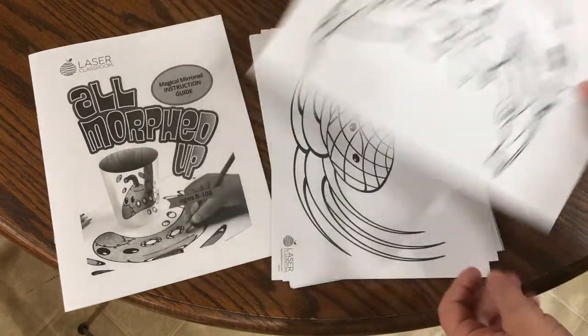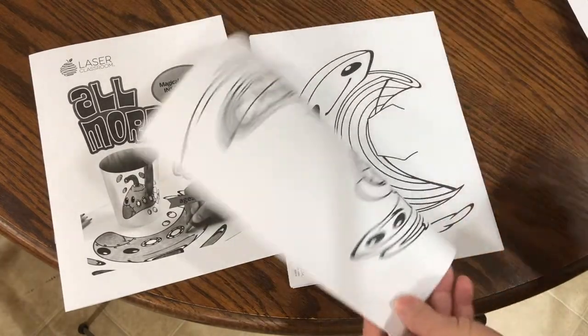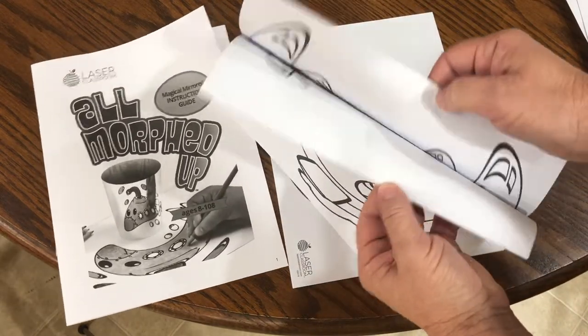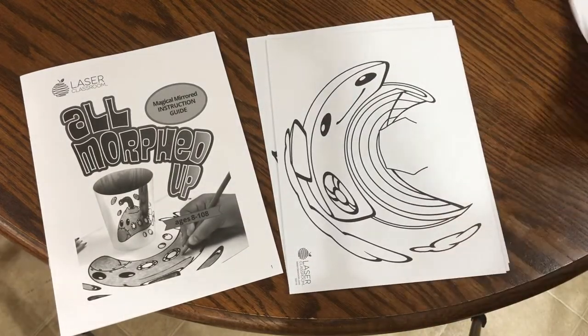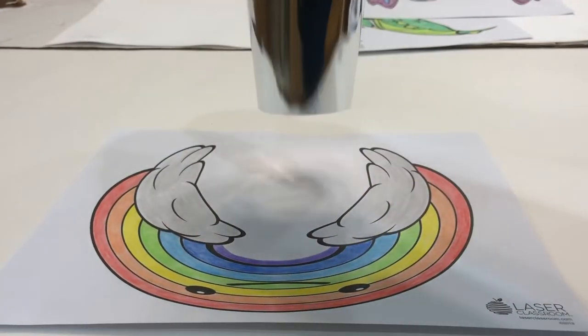This is a super fun STEM activity that uses technology with the curved mirror, the science of optics, the perception of the explorer, the art of distortion, and the ability to apply mathematical grid drawing techniques. It develops 3D skills and supports engineering practices.